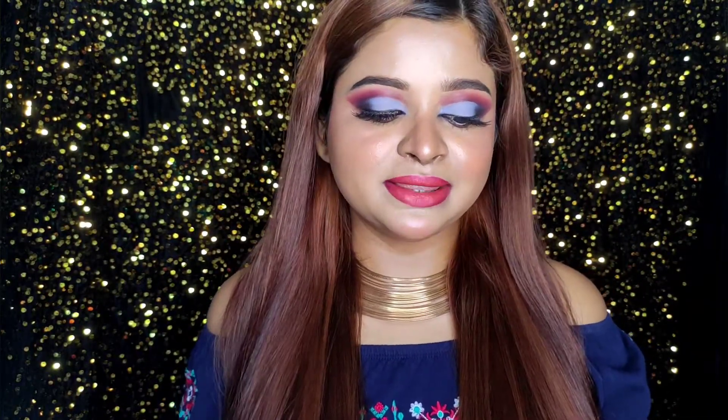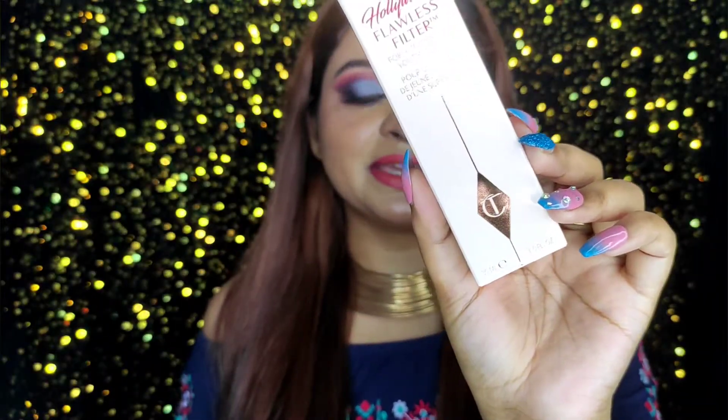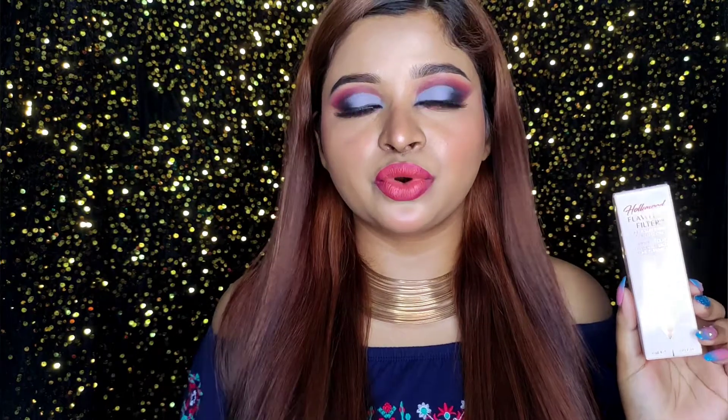As you know by the title, today we are going to try the Hollywood Flawless Filter by Charlotte Tilbury. This is the packaging and I'm in shade 4 Medium. I got it from the Nykaa sale — it costs around $44, but in India you'll get it around 4000 rupees. On the Nykaa sale I got it for around 3000 rupees.